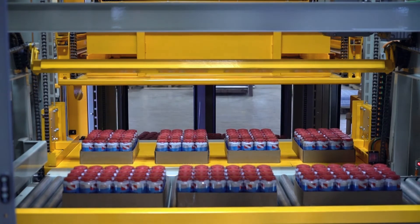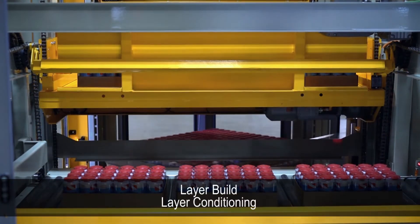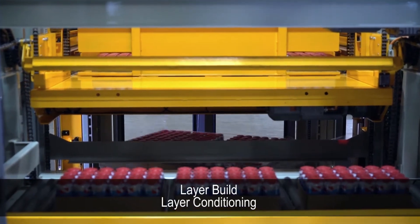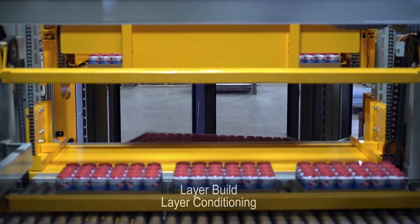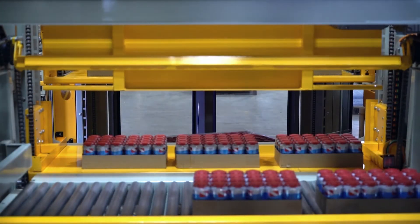Rows are then swept onto the layer head to form a layer. Once a full layer is accumulated, four-sided layer conditioning occurs. The bi-parting slat floor on the layer head retracts to allow layer deposit onto the pallet below.